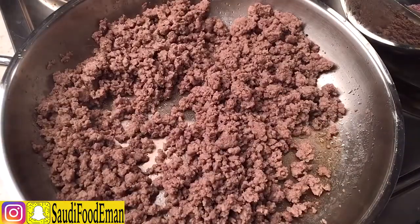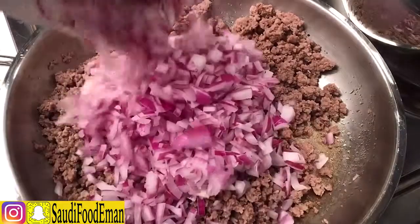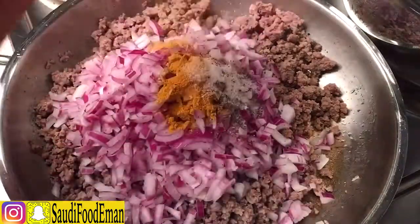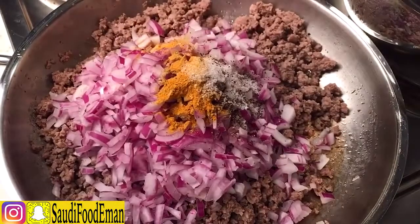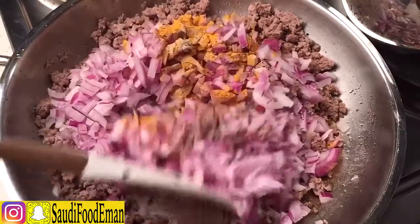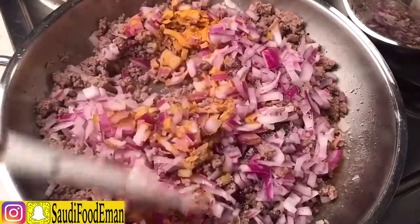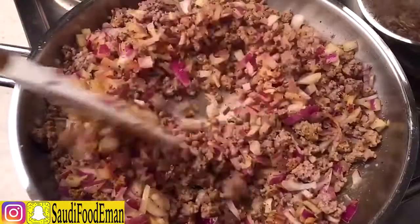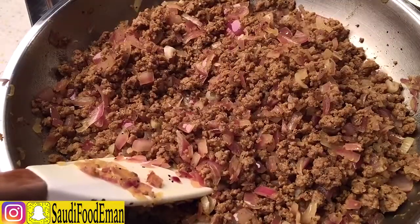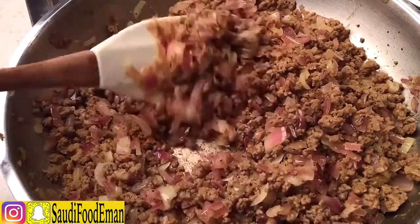Now the water has dried out. We're going to add the onions, salt, and the spices we talked about. We'll cook it until the onions become soft and translucent.